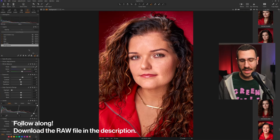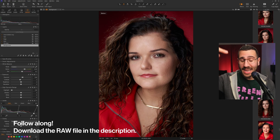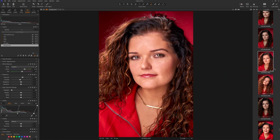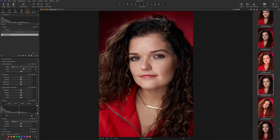Here's Capture One and here's the photo we're going to be editing today. This is the after and this is the before. I'm going to show you how to take this photo and turn it into this with editing. To start off, I'm going to right-click on this and click New Variant so we start completely from scratch.